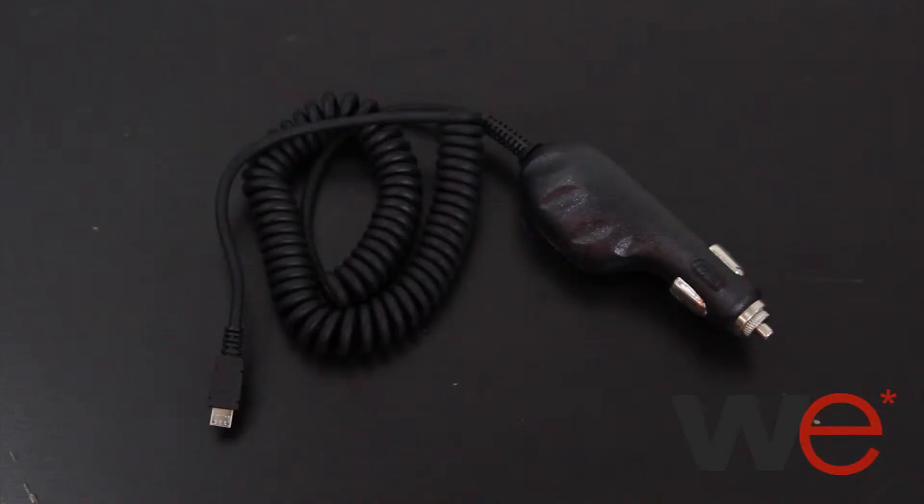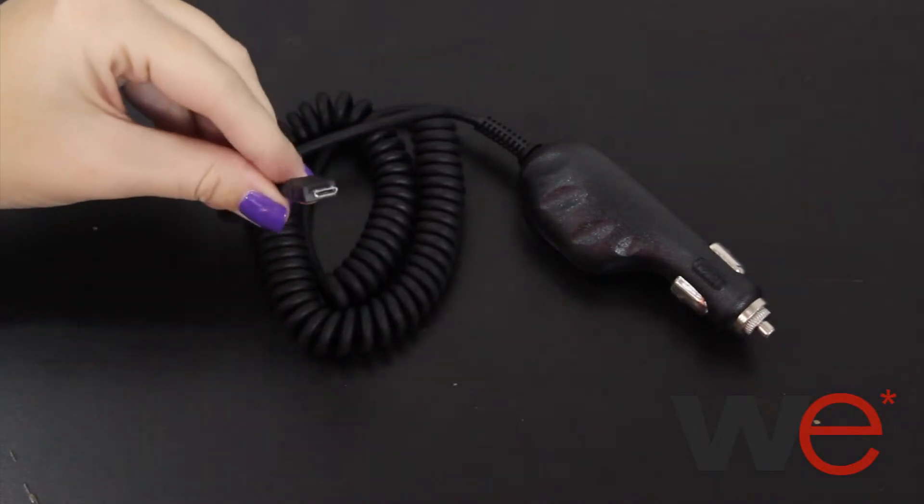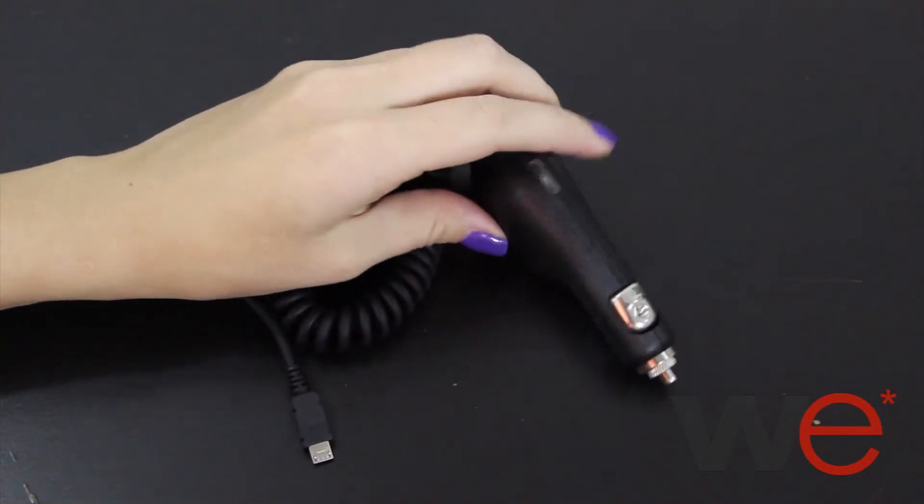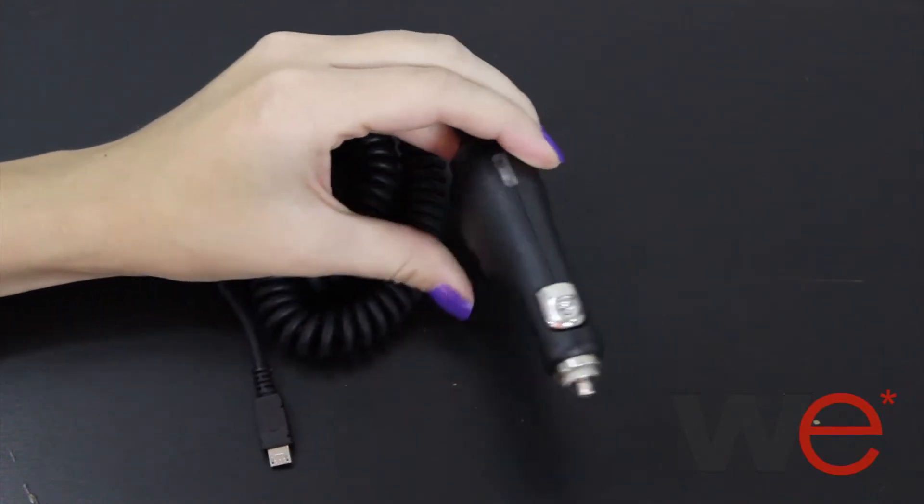This is the Samsung Galaxy S3 Heavy Duty Car Charger. This car charger is great if you need to charge your phone while on the go. It plugs into your phone and then into the cigarette lighter of your car. It also has an indicator light so you know when your phone is charging. Get yours for free only at WirelessEmporium.com.